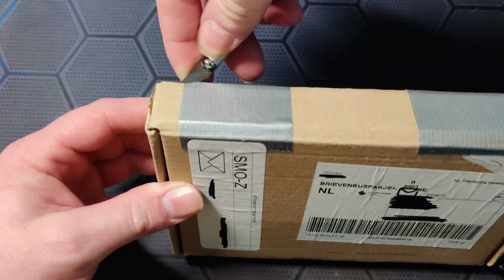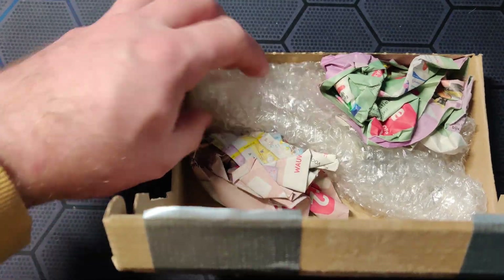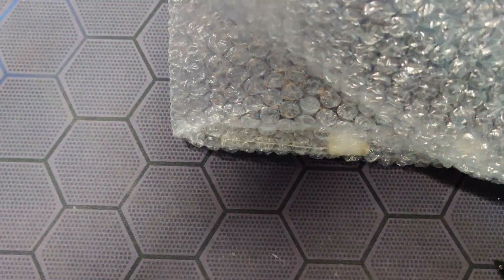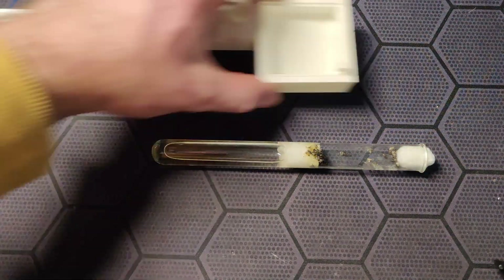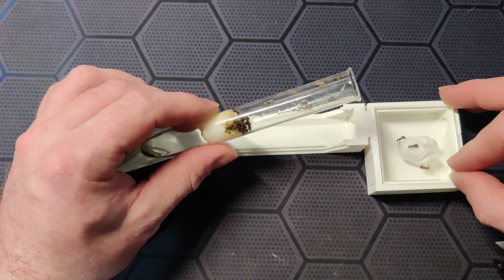A few days later the colony arrived. I had prepared a small setup in advance, but when I opened the inside bag I saw a problem. The cotton that holds back the water was leaking — the tube was partly flooded.